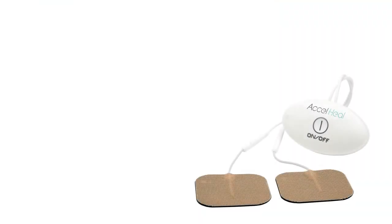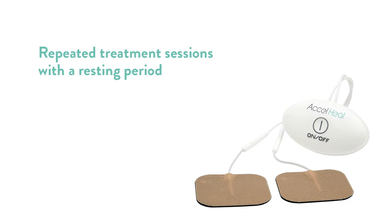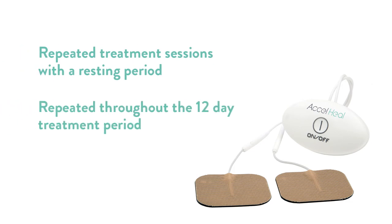The treatment consists of six 48-hour devices, making it a 12-day treatment course. The Axel Heal Therapy delivers repeated treatment sessions with a resting period, which are repeated throughout the 12-day treatment period.